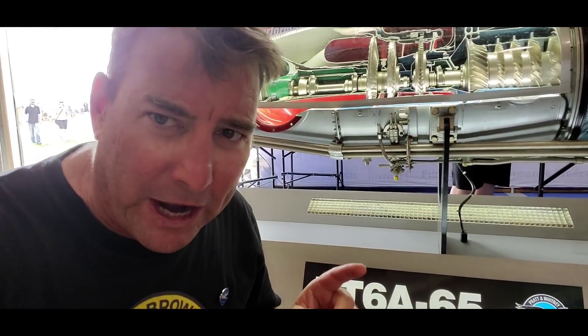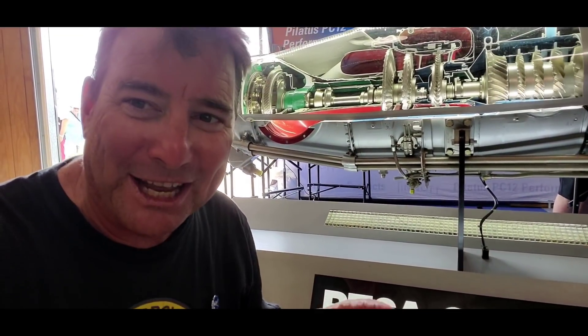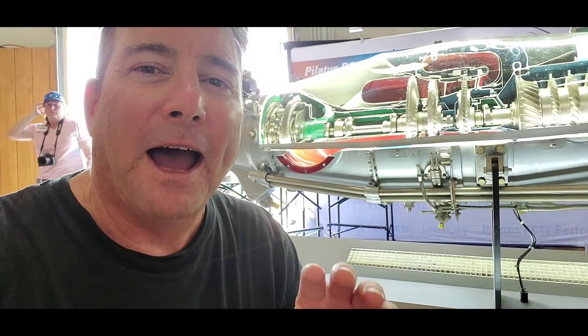One of my favorite things to find at these trade shows is these cutaway diagrams of mechanical engines. This here is a PT6A cutaway view — a split spool turboprop engine. I've never seen the inside of a PT6A, so I'm struggling with how this works, but let's take a look.